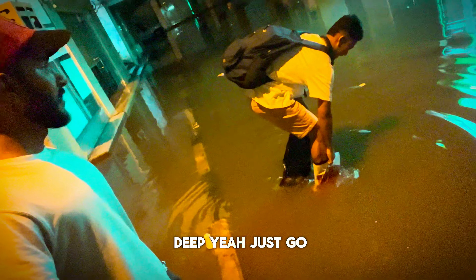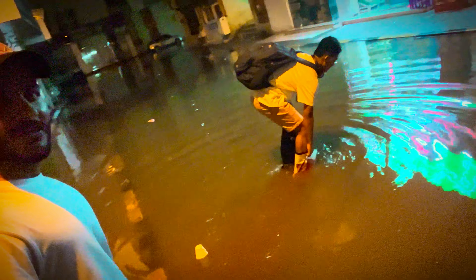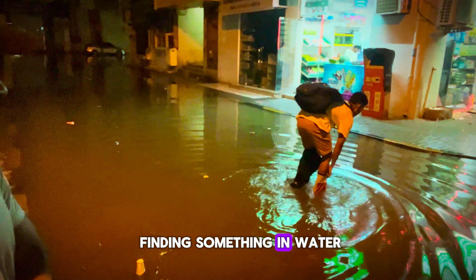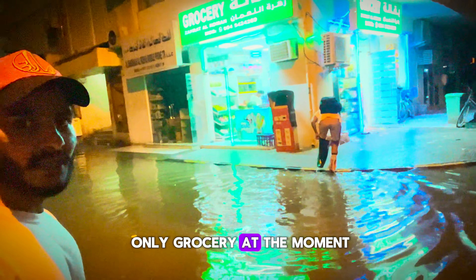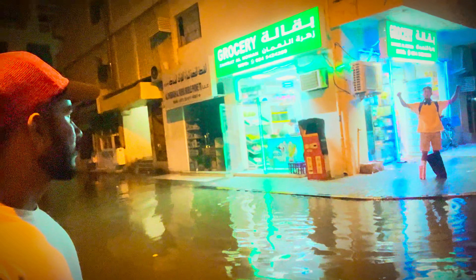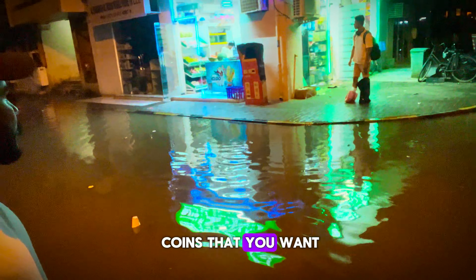This one is more deep — just go on. You lost something? I guess you are finding something in the water — be careful. And this is the only grocery store at the moment which is open. Congratulations — you have coins or you won?